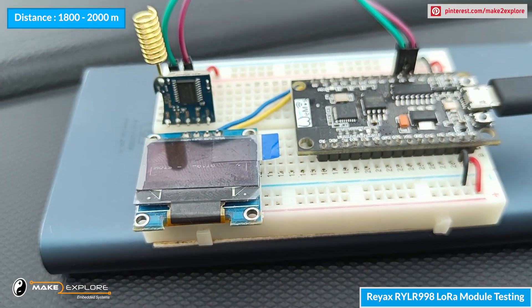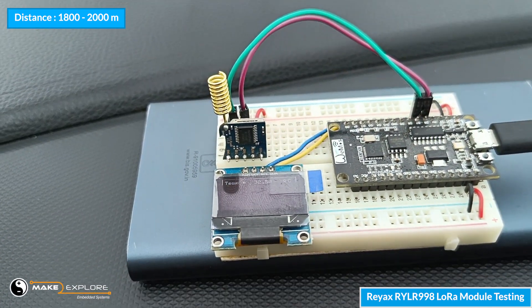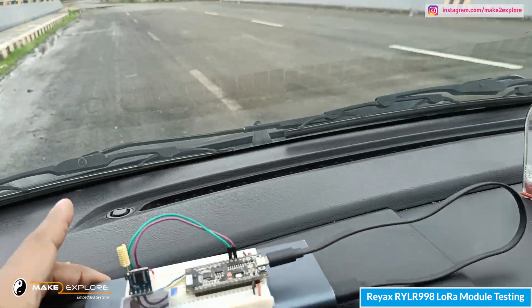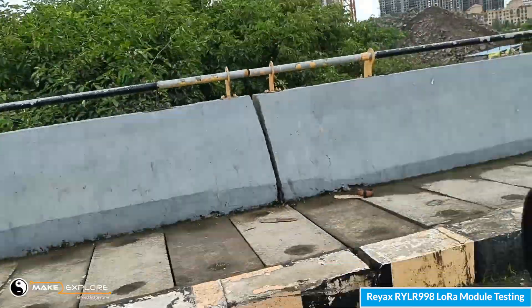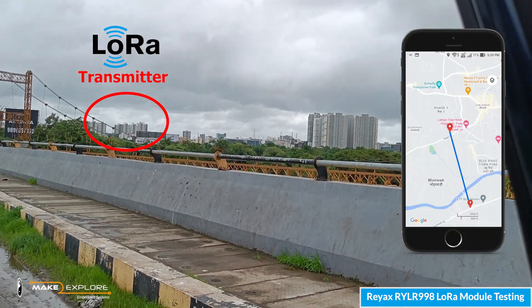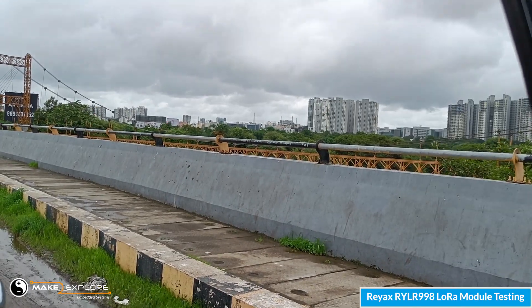Now we are almost 2 kilometers away from our transmitter, and we are still getting the readings successfully. Let me show you where our transmitter is — there it is, as pointed here. Now let's go even further.